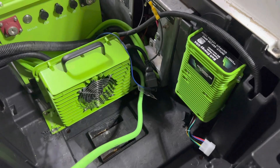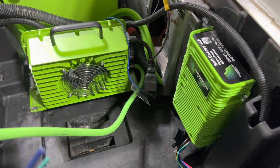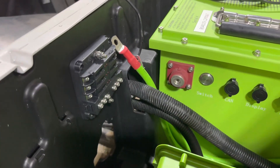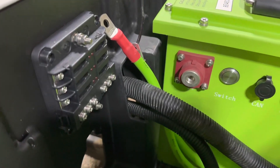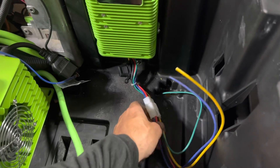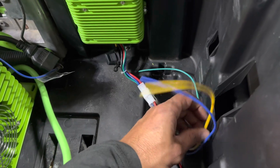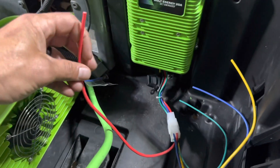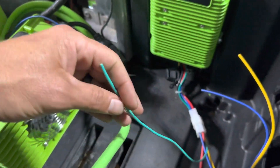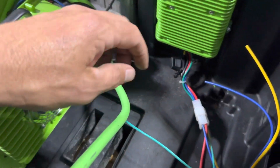Mount your charger and 12 volt reducer anywhere in the battery tray. I always like to leave as much space as possible in the middle for storage. I'm also installing a 12 volt fuse block for power distribution for all of his accessories. Go ahead and plug your wiring harness in for your 12 volt reducer. The yellow and black is your 48 volt supply in, and the red wire is your 12 volt supply out. The green runs up to the dash and will go to the cold side of the key switch — I'll show you that in a minute.